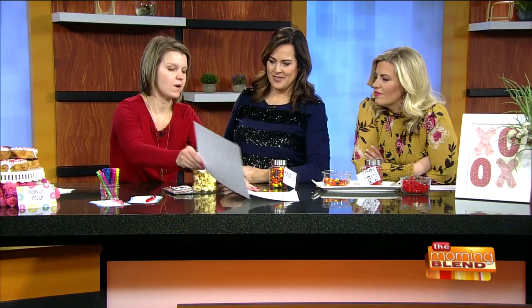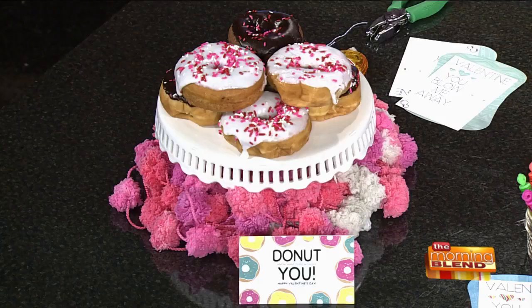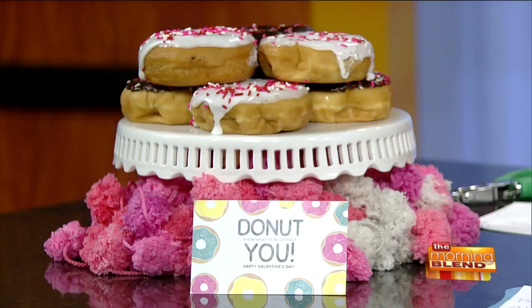What do you have going on with the donuts over there? So the donuts go with this card here — it says 'Donut know what I'd do without you, Happy Valentine's Day.' Valentine's Day is on a Friday, so you head to your favorite bakery, get a dozen donuts, print off one of these cards, and stick it in the break room. People think you're awesome, and all you did was put a card with a dozen donuts.